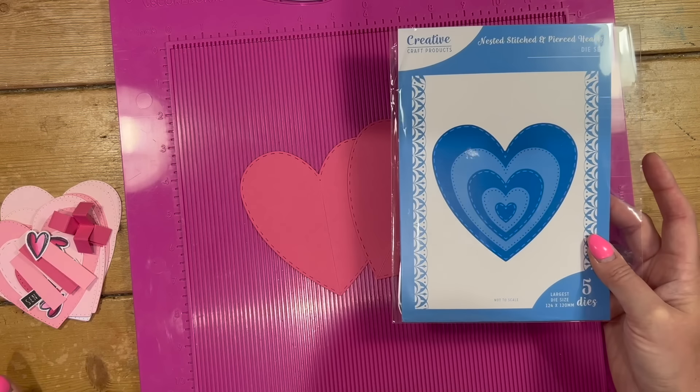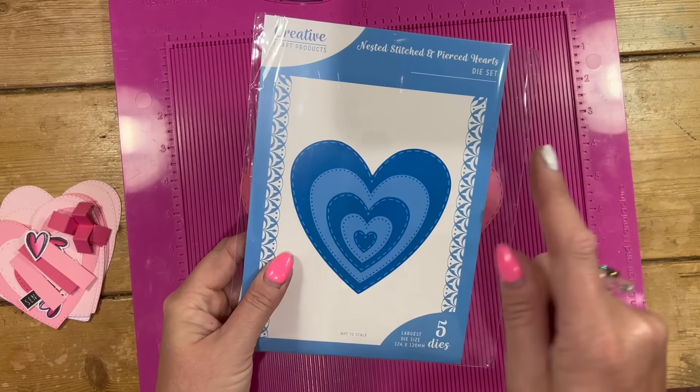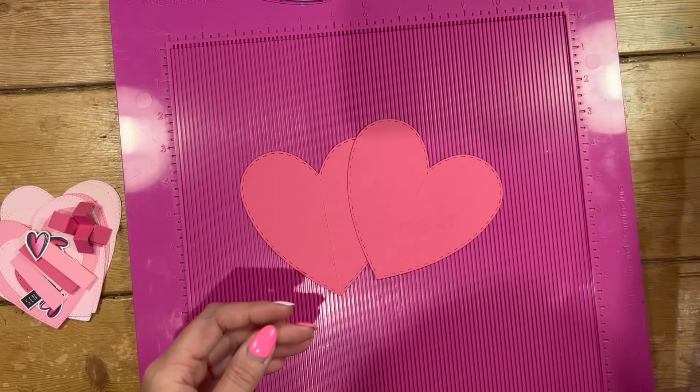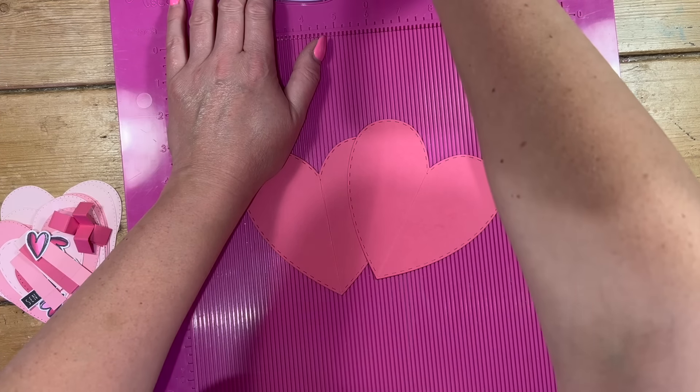I'm going to make these — I think they also fit in a five by seven envelope. You can even make your hearts yourself as well. Just fold a piece of paper in half and draw half of the heart and then cut it out, open it up and you've got your heart shape. There's lots of ways to be creative with this and see what things you've got around your house that you can draw around.